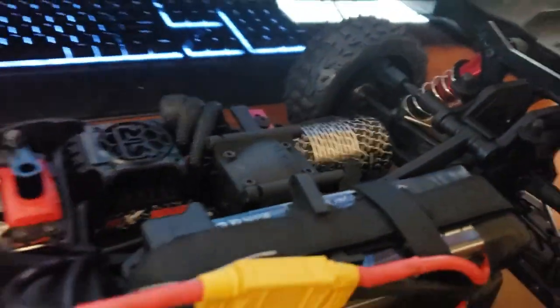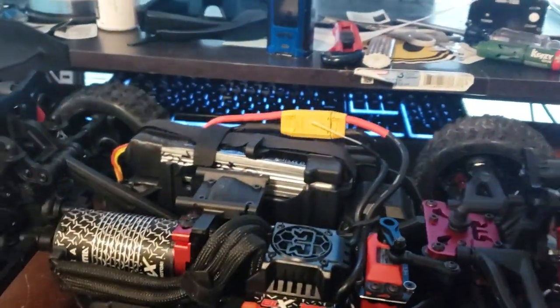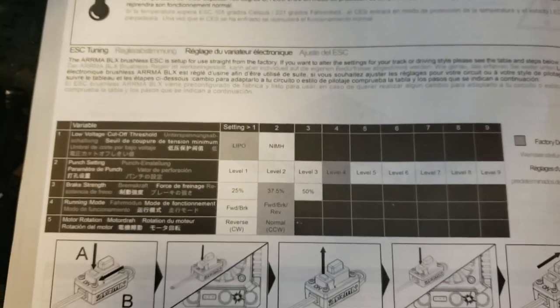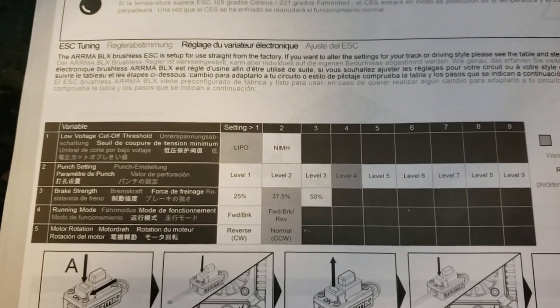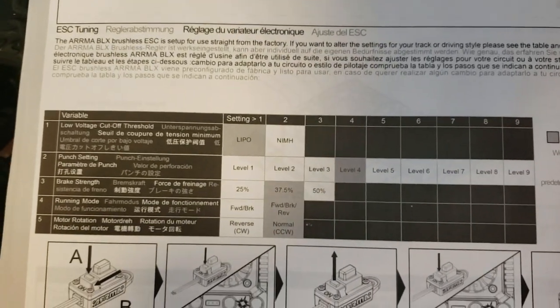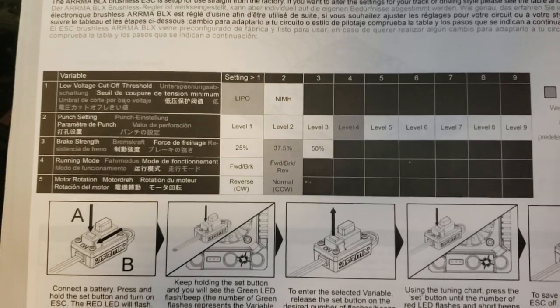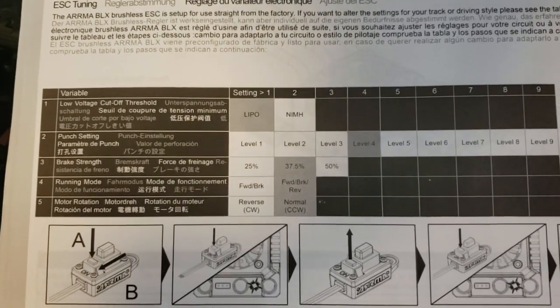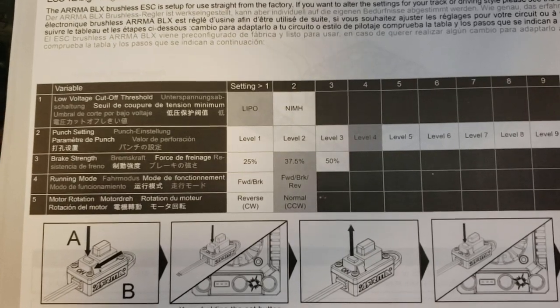Anyway, real quick video just showing you guys how to adjust the ESC. This is pretty common knowledge and anybody who's ever done this on an ESC it's pretty much the same process, but in case you guys lost your manual or bought it secondhand without a manual, here is the table of contents, so to speak. The dark gray: variable one, LiPo; variable two, punch is on four; the brake is on thirty-seven and a half; it has forward, reverse, and brake; and motor rotation is on normal. That is the stock ESC settings.